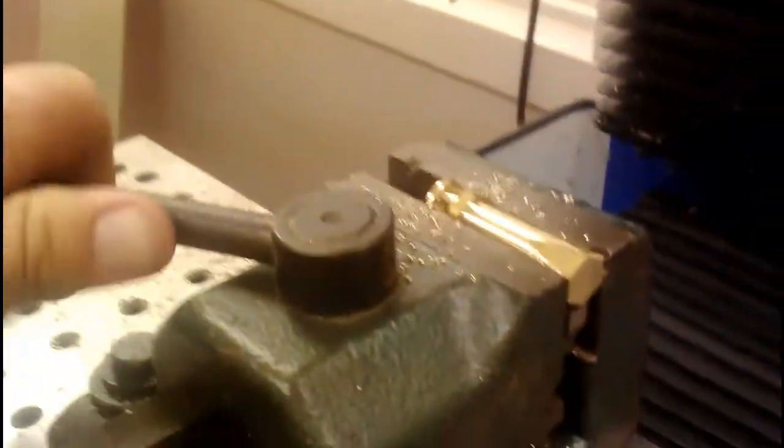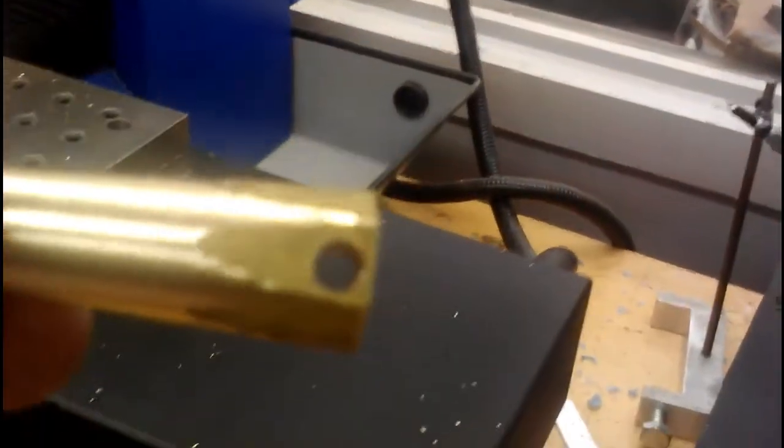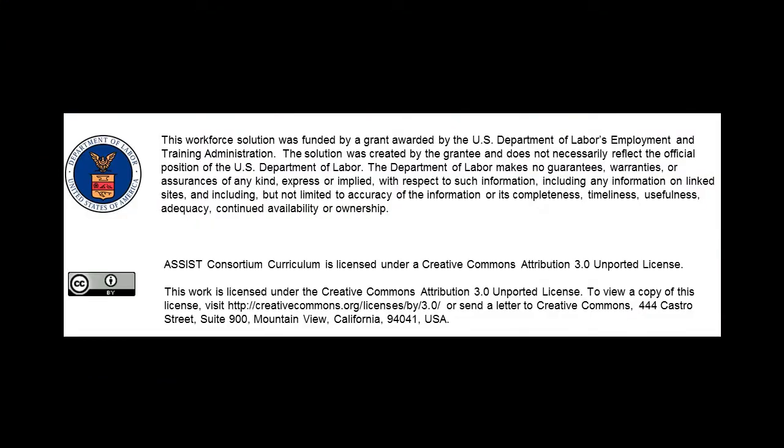Normal program stop — we take our part out, and there we have it. A lighthouse you can use for a key chain. Already got the holes drilled in it and all of the windows machined out. And that took less than five minutes. I'll see you next time. Bye.